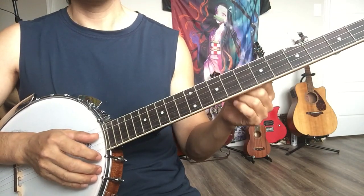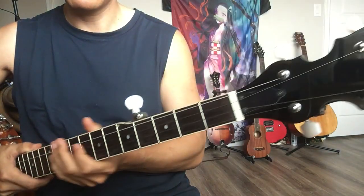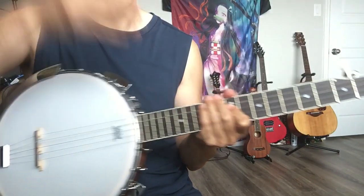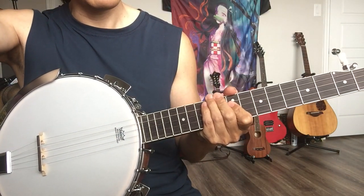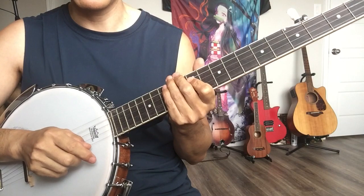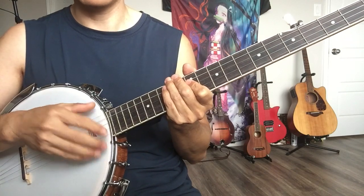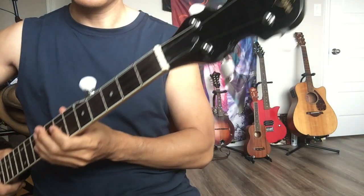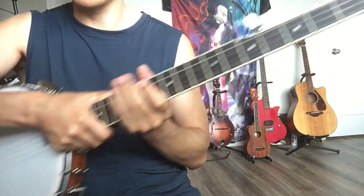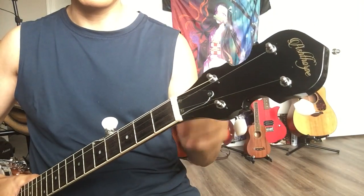Another thing to check: this banjo is called Ash Thorpe. There's another brand called JW Jameson which has more YouTube reviews, but I didn't buy it. The reason is when I checked the website for Ash Thorpe, they have a company — I think in Florida somewhere — and they sell not only banjos but also acoustic and electric guitars.